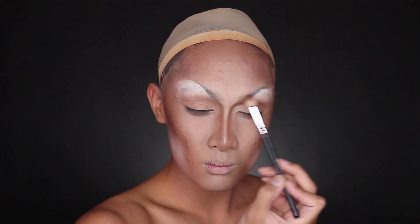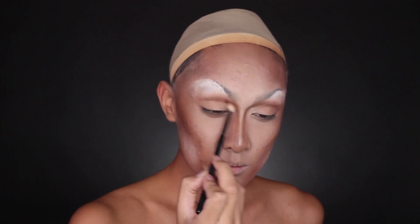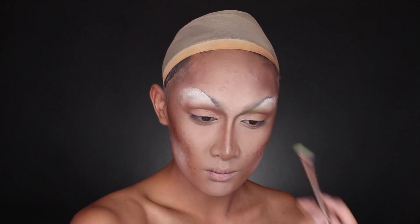We're going to take a break and do the eyes now. I'm going in with brown eyeshadow first to deepen the eye socket, and then I went in with our main colour of choice, which is going to be green, blending that up into the brown that we laid down.